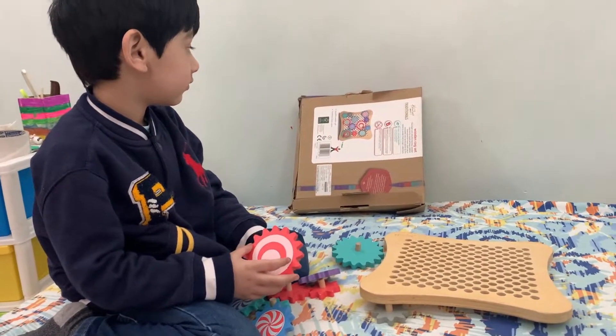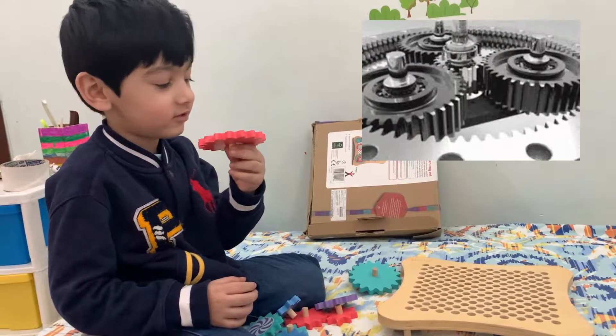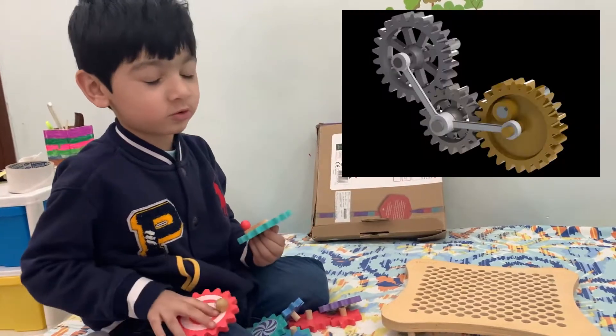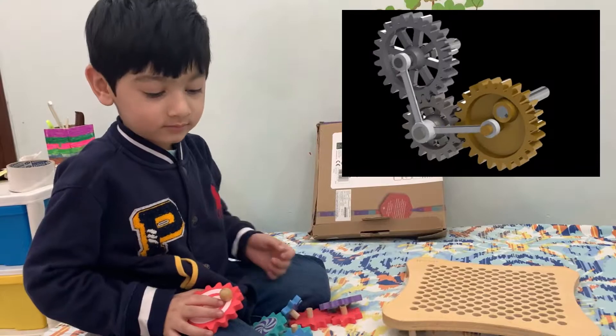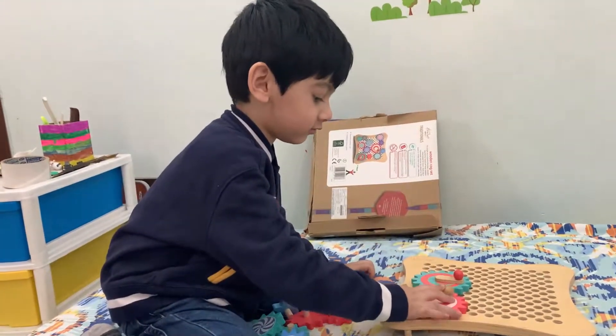What does it have? It has these gears. Oh, these are lovely gears! These gears, when we attach them to each other, spin all at once. Can you show me how? Can you show your friends on YouTube?